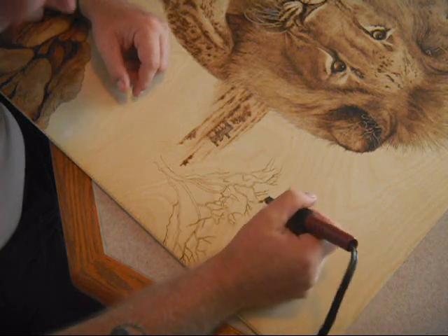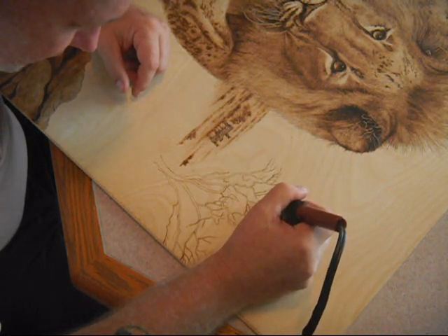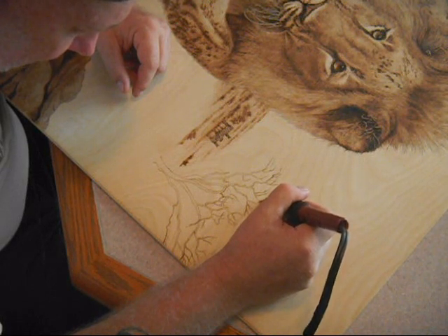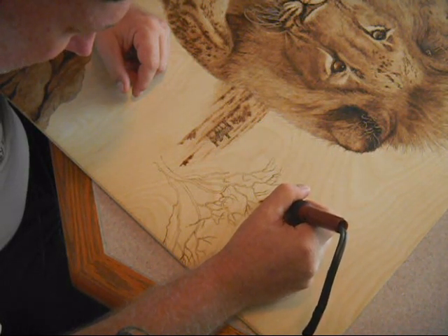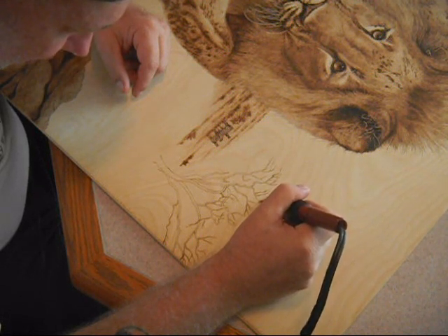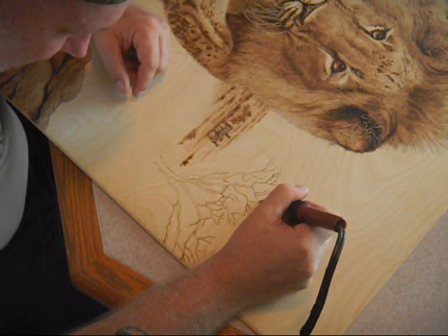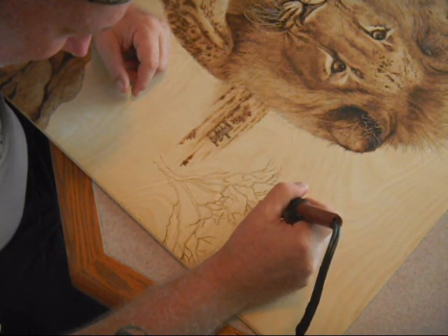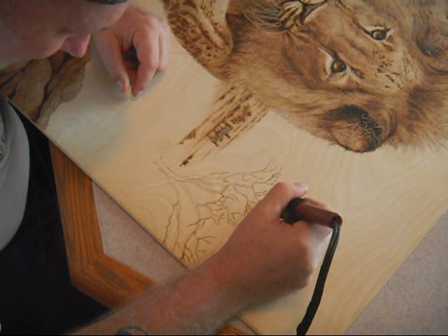These trees are called umbrella acacias, named because they provide umbrella-like shade and even some protection from rain during monsoon season in Africa when a lot of rain comes down very quickly on the African belts and plains.